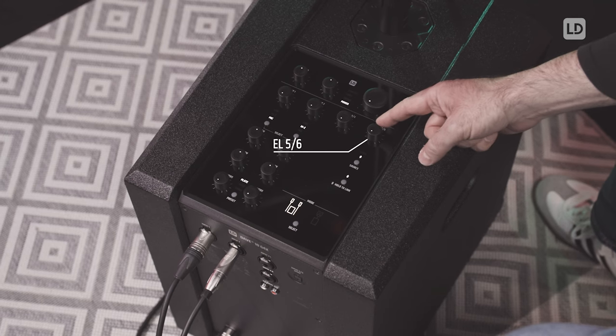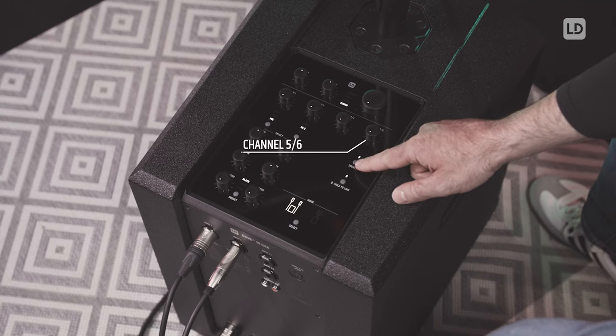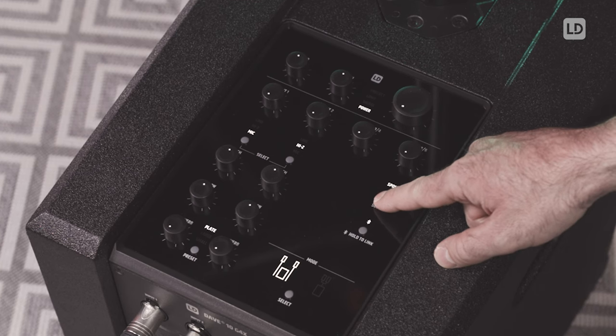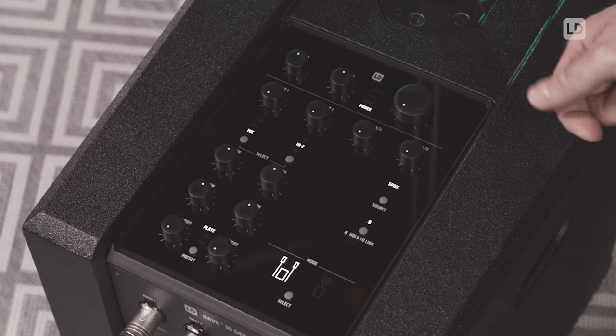Channel five and six are meant for digital stereo connections and you can either use a paired Bluetooth device — which we have done here — or you could switch to the SPDIF input, which is an input for high quality digital connections.